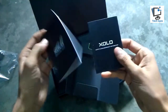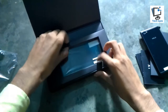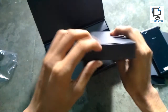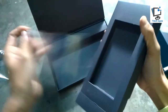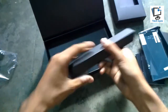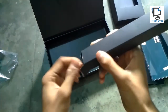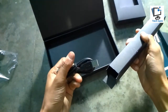Here we go — there's the SIM card remover pin, a quick start guide, and the safety and legal documents. Now I'm going to show the other things in this box. Here is the screen guard, and there's something hidden in this box. Now I'm taking it out — here's the official screen guard from Zolo for the Black 1X. There also appears to be something else in the container, and here's the micro USB cable for the Zolo Black 1X.